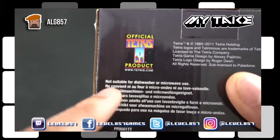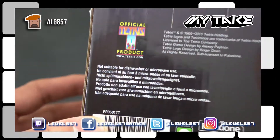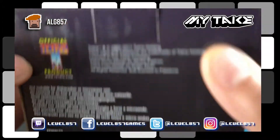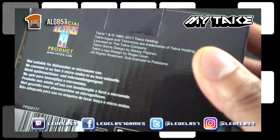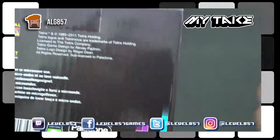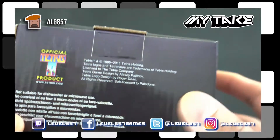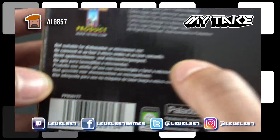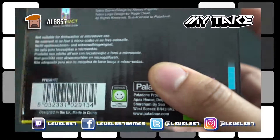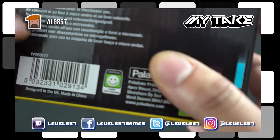Reading the warning here — it says it's not suitable for dishwasher or microwave use. That's good to know, and I'm glad I read that because I usually don't read instructions. Most people don't — you figure it's a mug, you can throw in your coffee or hot chocolate and warm it up. The warning is printed big on the back, and it's also written in other languages.